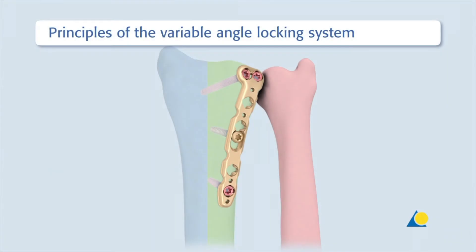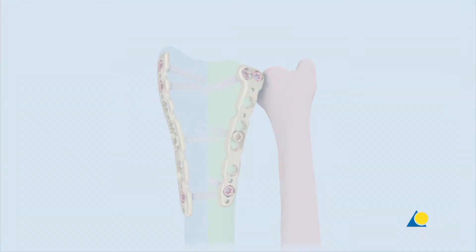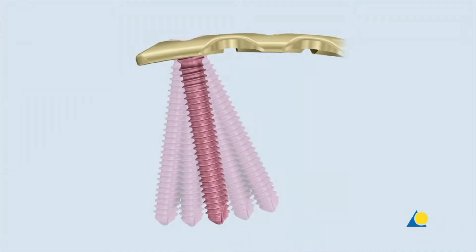For dorsal double plating, the intermediate column as well as the radial column are fixed individually with a 2.4 variable angle LCP dorsal distal radius plate. The variable angle plate holes allow up to 15 degrees off-axis screw angulation in all directions to address any fracture pattern.